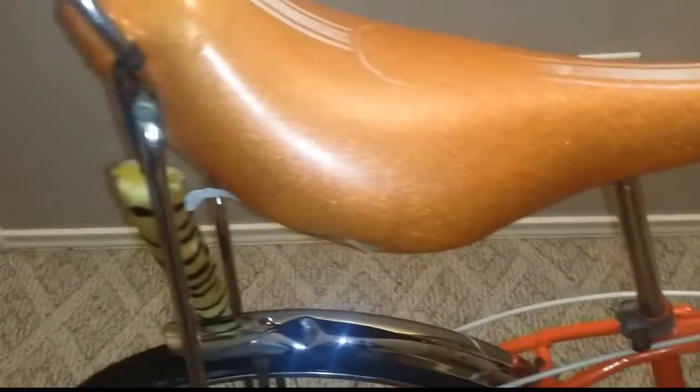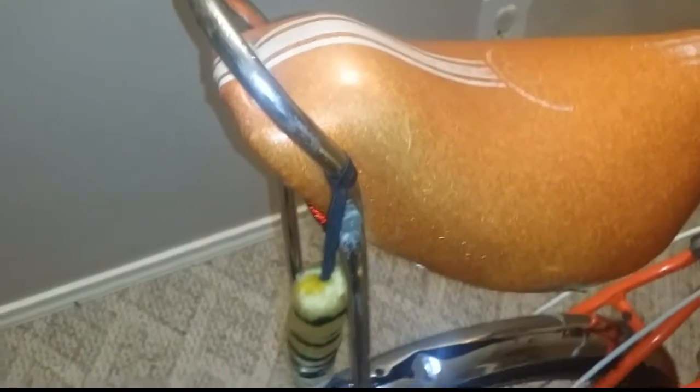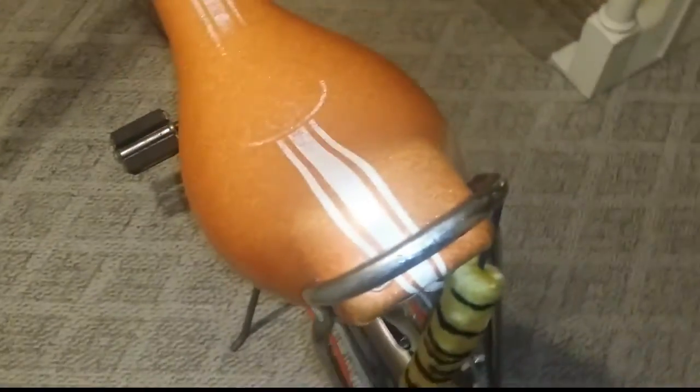If you're planning on getting one of these bikes, try to make sure that the seat is all original — that definitely adds to the value. If it's redone, it's usually about $100 cheaper than an all-original seat, which I've seen go for up to $700. These seats are pretty rare.